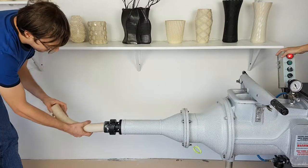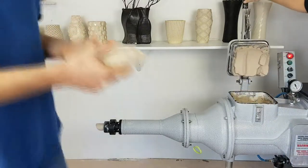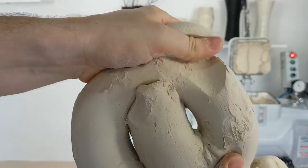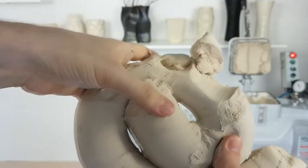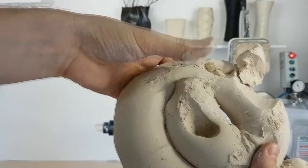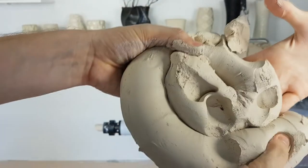Before we start mixing with the vacuum pump on, we're going to pug a little bit of the clay to check the consistency. As you can see, the clay is quite malleable. When pulled apart, there are no big stretch marks. You can comfortably poke your finger into the clay quite a distance. When pulling it out, no clay should be sticking to your finger.